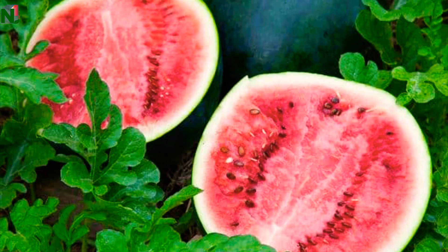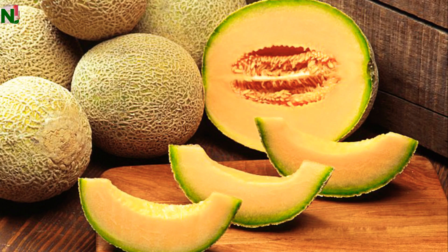For melon, it may be watermelon or musk melon or whatever variety it may be. So these are the small or medium sized trees in the first group.